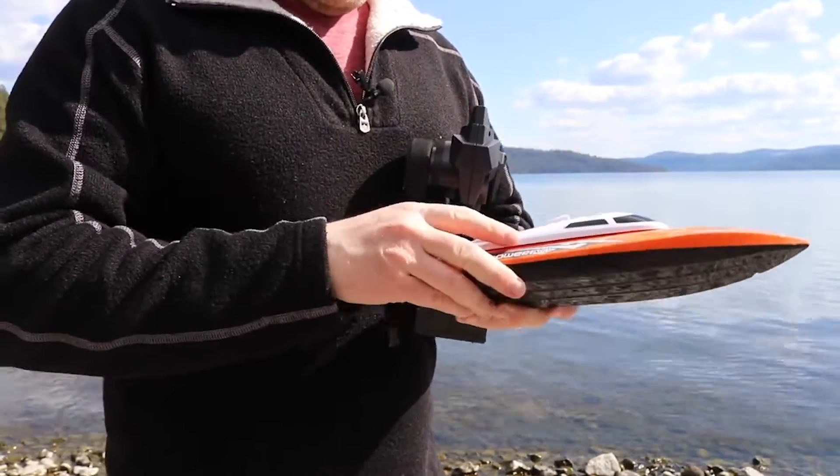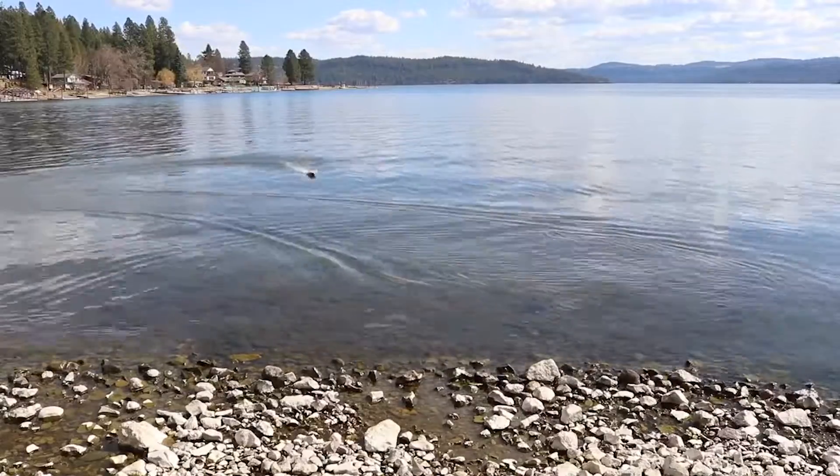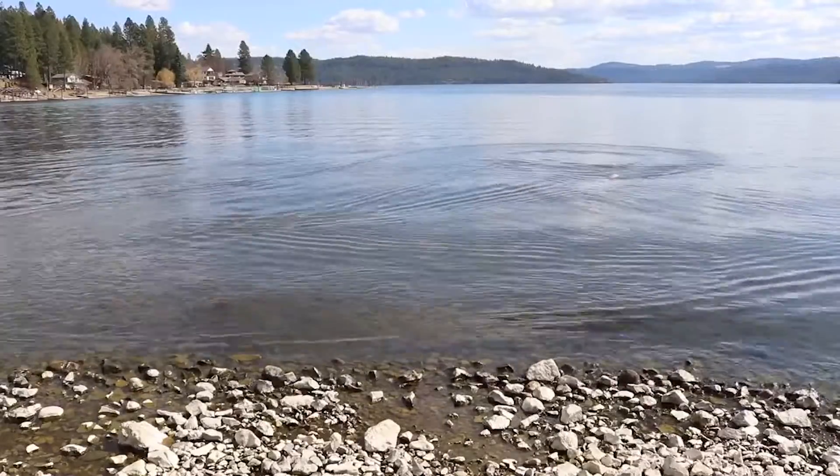Cheerwing RC Boat. This remote control boat can reach a top speed of 30 miles per hour and has a length of 25 inches. Its sleek design makes it the perfect gift for kids and adults. The range is 492 feet and one charge is enough for six minutes of fun.